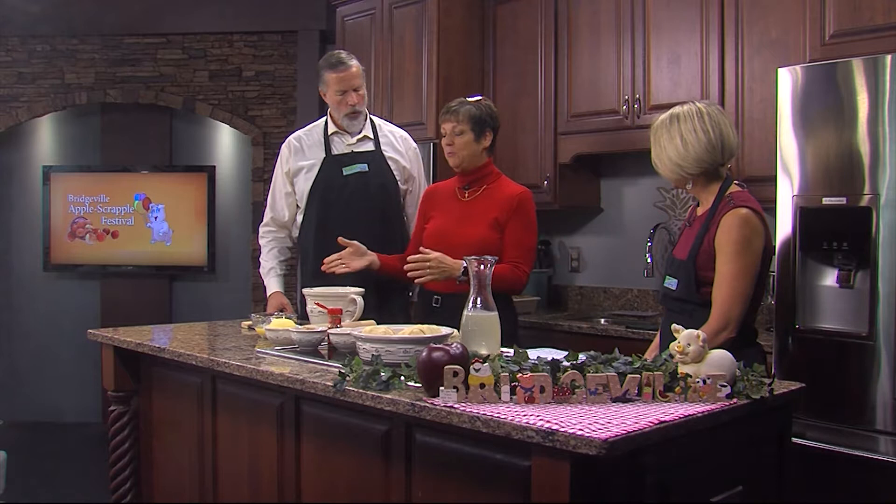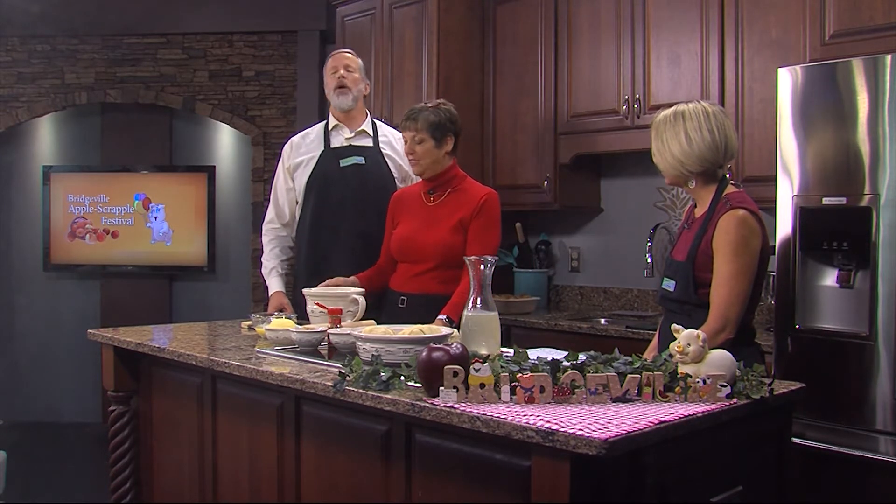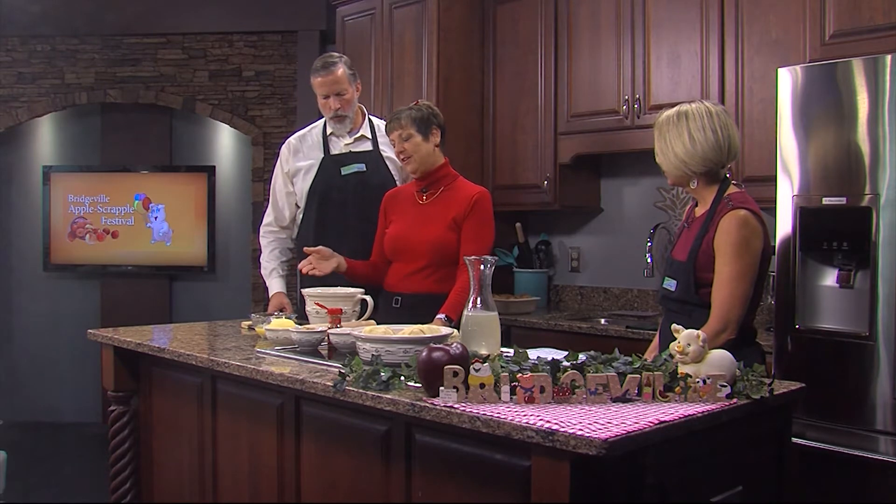We're making the famous apple dumplings. These are one of the most popular items in our food court — about 4,000 are sold every year. That's a lot of apple dumplings. You can find lots of quick recipes and ways to do it, but there's nothing better than an old-fashioned apple dumpling. So I'd like to show you how to make that today.